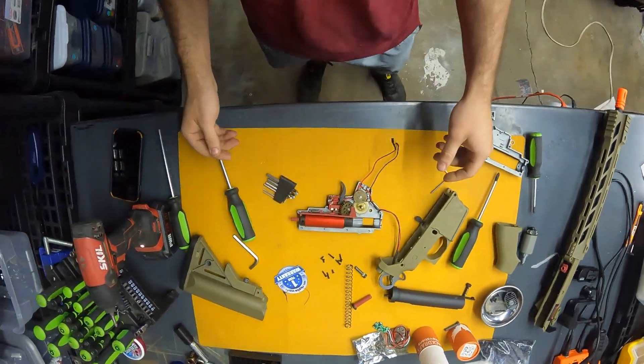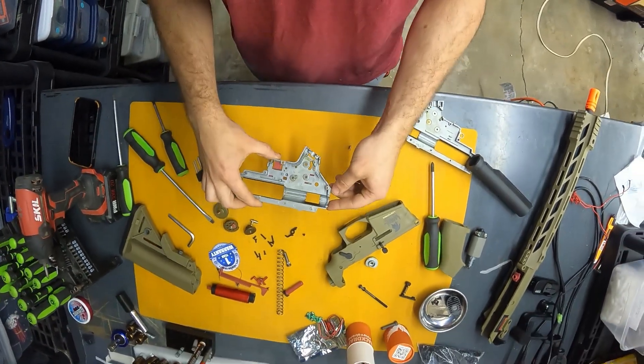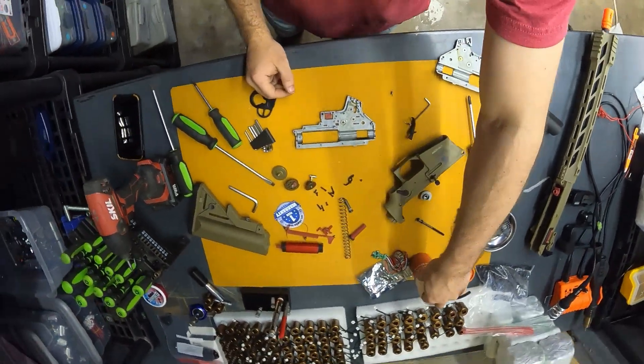And there we go — gearbox is opened. Pretty much what you're left with is a blank gearbox and an engine to install into it.